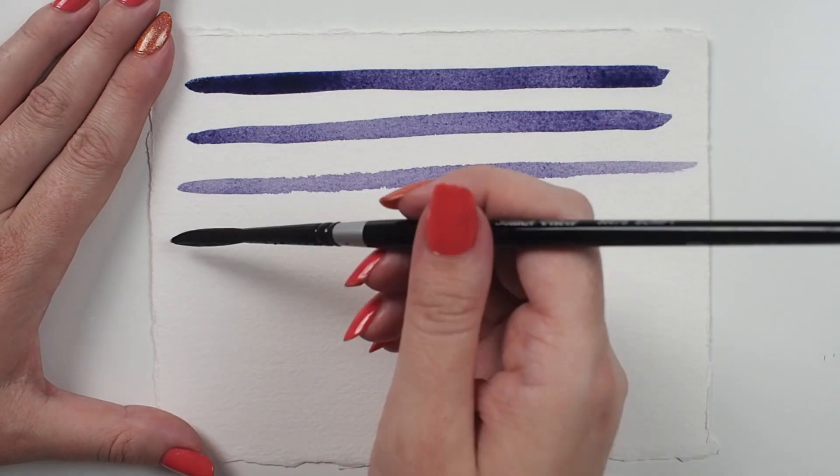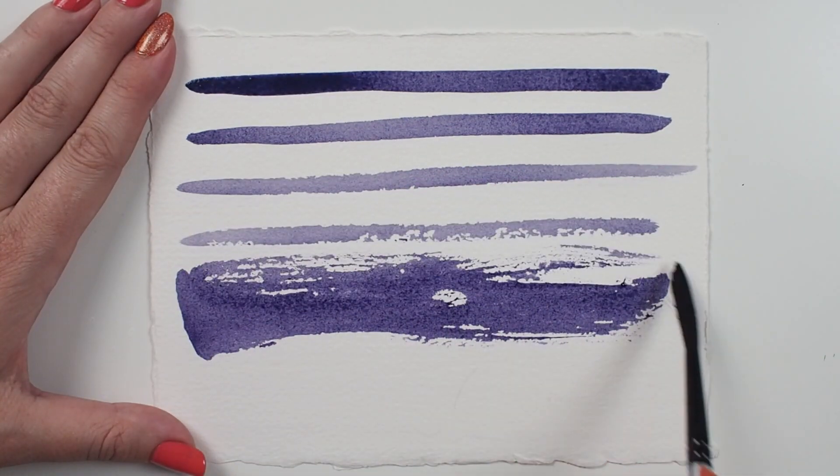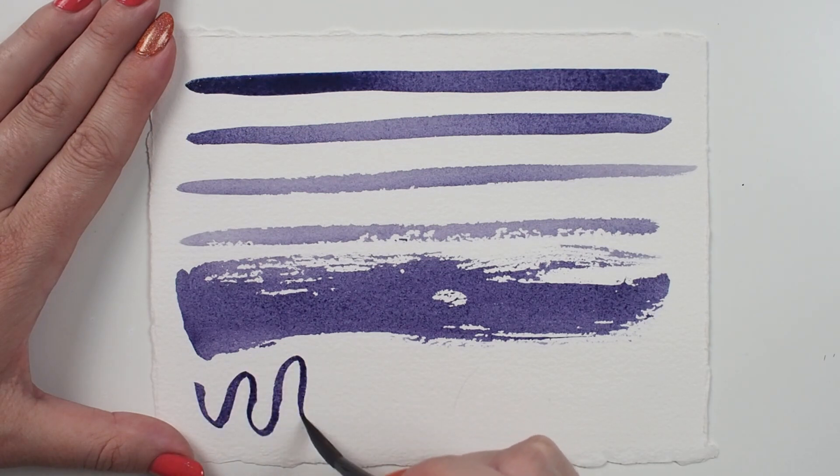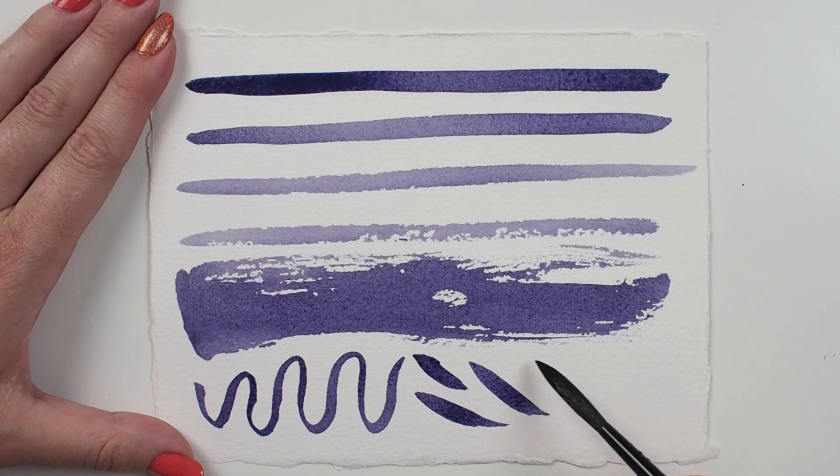This brush is similar to a round but it has a longer head. This means that this brush will hold a lot of paint and have an expressive movement to it. The shape is often used for scroll work, long thin lines, and signatures.